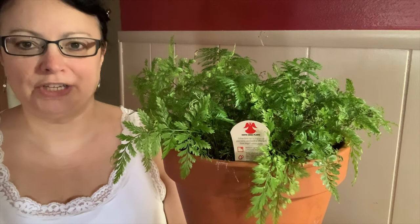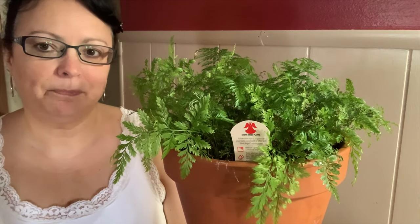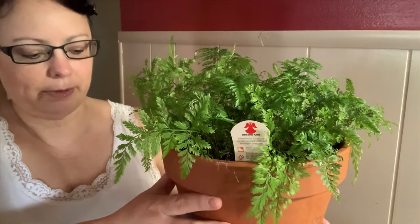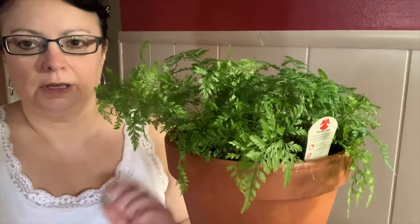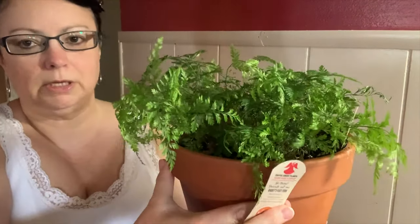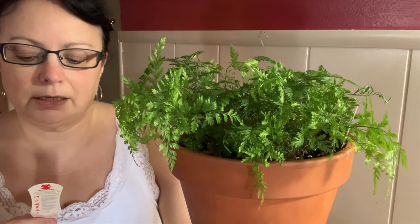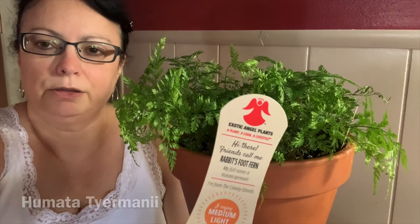Hey guys, welcome back to my channel. In today's video I'd like to talk a little bit about this fern here. This is a rabbit's foot fern, and the scientific name for this little beauty is Humata tyermanii. I'll include the spelling of the scientific name at the bottom of the screen.